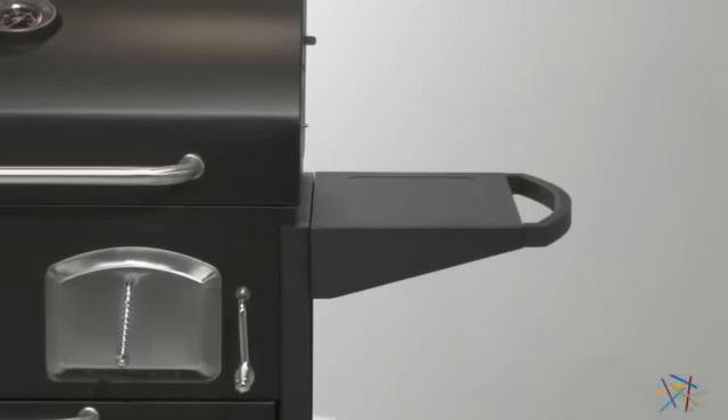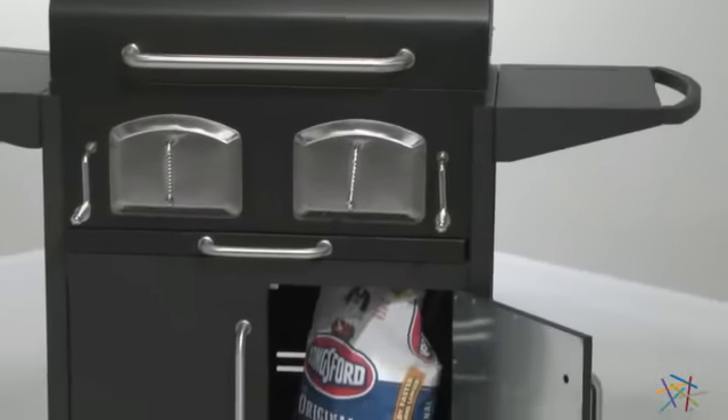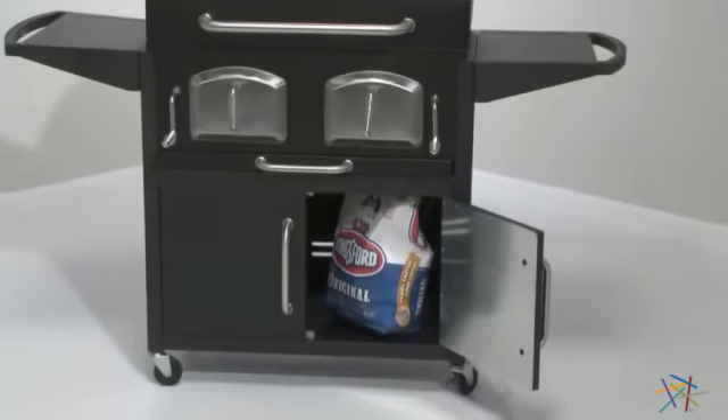There's plenty of storage, including large shelves on both sides so you can prepare your meal right at the grill. And there's a cabinet underneath that's perfect for concealing your utensils and bulkier items.